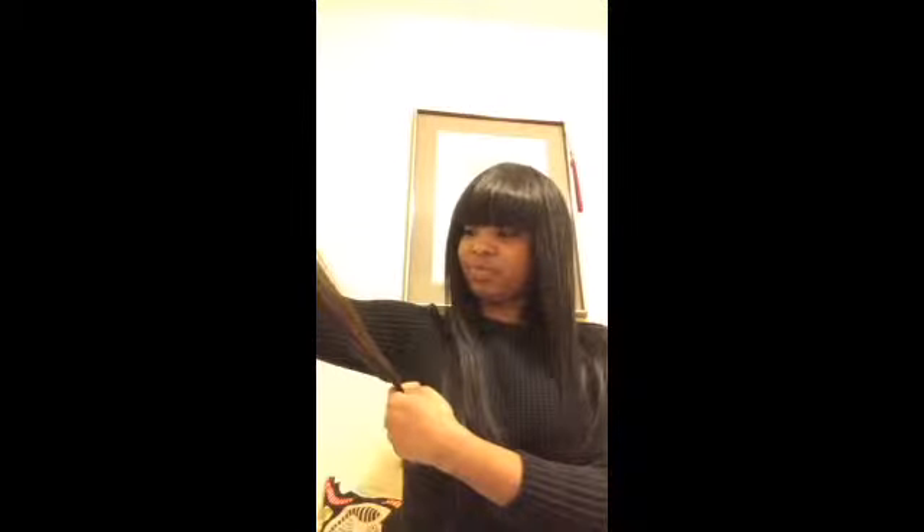It comes in a package like this, as you can see — normal Aliexpress hair usually comes in a package like this. This is the 26-inch that I ordered and it's pretty silky. I ran my fingers through it and I'm not getting any shedding at all. It's a really nice texture. I can't wait to install it, and the color is dark brown.